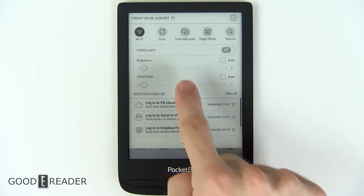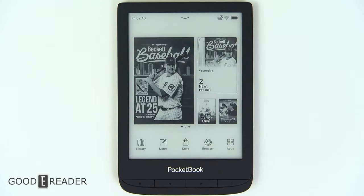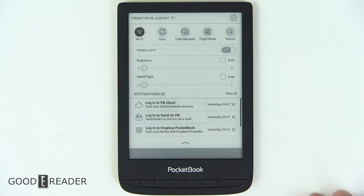You have the front light with both regular light and smart light, which is basically the warm set of LEDs. And you have some applications — the scribble app, which is really nice, as well as calculator, calendar, gallery, RSS news, etc.